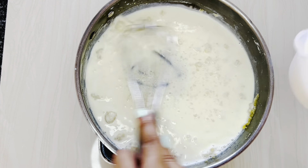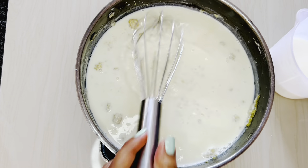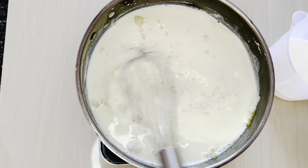Check if your pasta is cooked — I always prefer to just eat one piece and see that it's not chewy. Then remove it from the stove, drain the water, and pour cold water over it so it stops cooking.